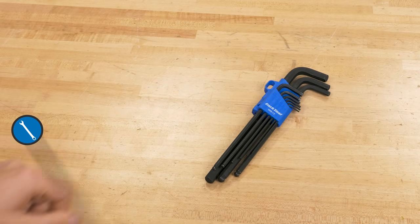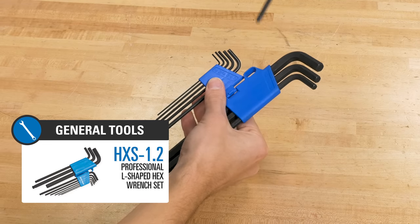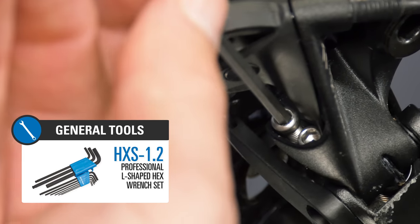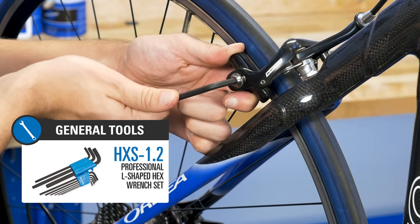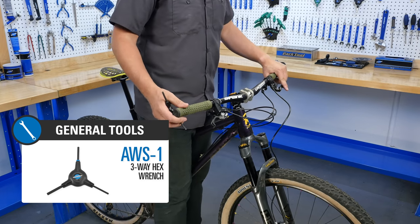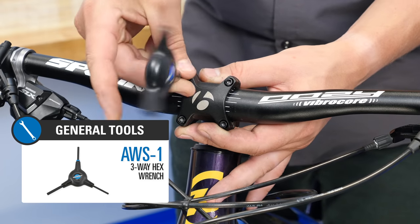To start, you get a full set of shop-quality metric hex wrenches for the most common tool fittings you'll find on a bike. These are L-shaped wrenches with a long-reach ball end and a short arm for high-torque applications. Additionally, you'll get one of our classic three-way hex wrenches, the AWS-1, a favorite of bike mechanics worldwide.